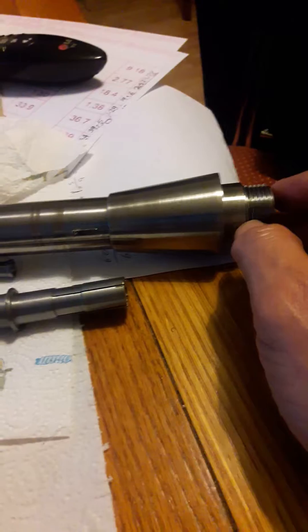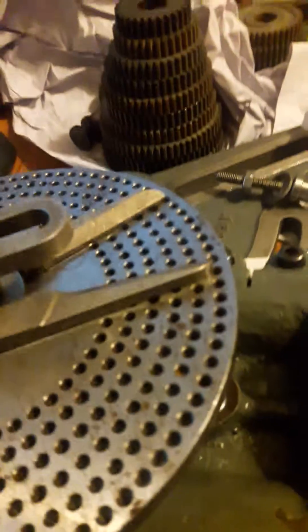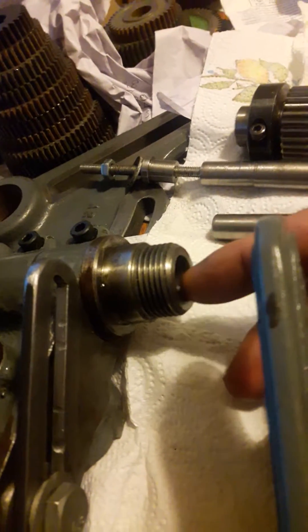What I mean by different — they're all different in the dimensions, the inside dimension, the MT2 taper, and at the back, the bore at the back, they're all different. And I've got two dividing heads and they are both different as well in the spindle — the size of this bore here, the MT2, and at the back as well. It's strange.